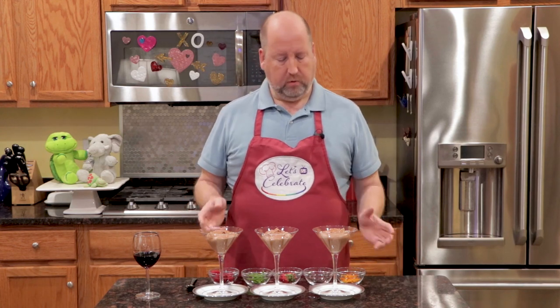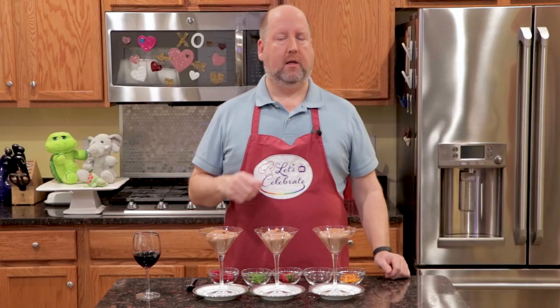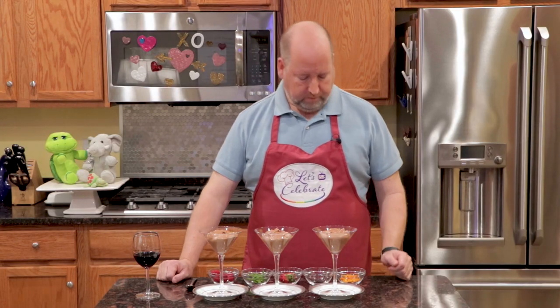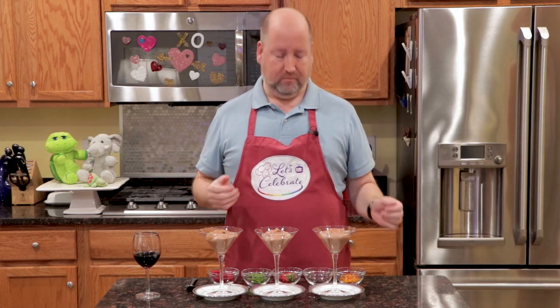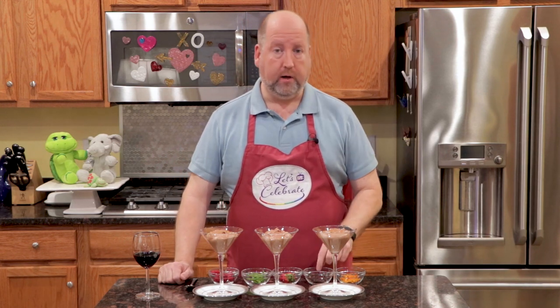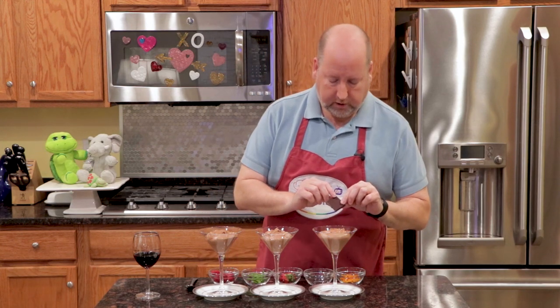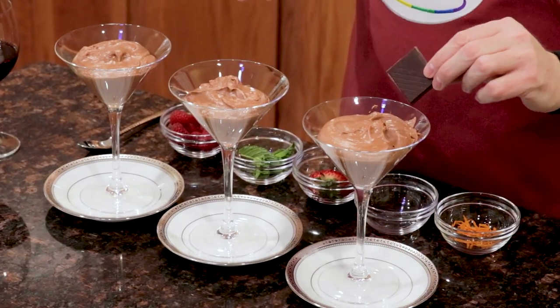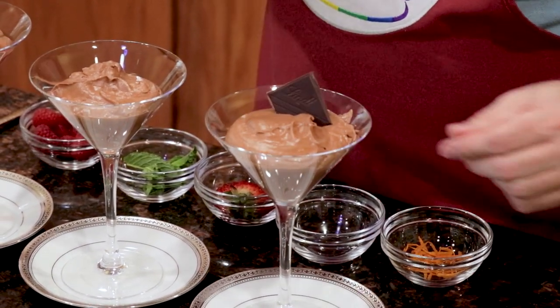Here we are — it's been an hour or so, and our mousses have set up. Now these are beautiful as is, but let's make them a little prettier. You can garnish these with a whole host of items — whatever your imagination tells you. I have a few here today that I'll show you. The first one, I'm going to use a nice wedge of chocolate — this is a good Lindt chocolate. You've spent all this time on this glorious mousse; you want to garnish it with good things. So we'll put a little wedge of chocolate in, and maybe some orange zest, because orange and chocolate go so well together.